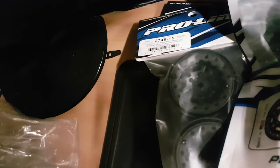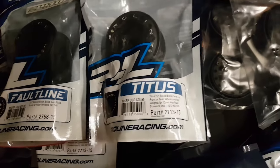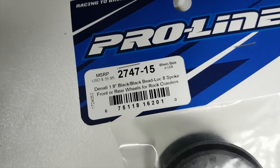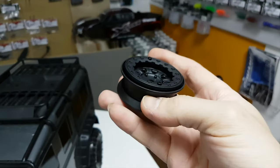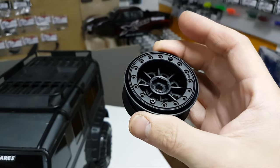And then for the wheels, we've got these ones here. These ones are 2.2s, so they're a bit too big for me. I think I'm just going to go with a set of these ones here - 1.9 black beadlock, eight spokes. They've got a little bit of weight to them. That's supposed to be good on these crawlers to have a little bit of weight in there. So let's see how they fit on - we've got these portals on here, and I know some tyres they struggle a bit getting on there.